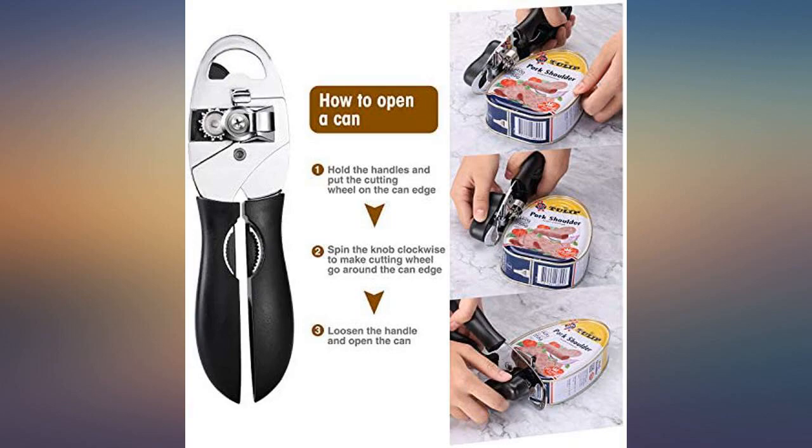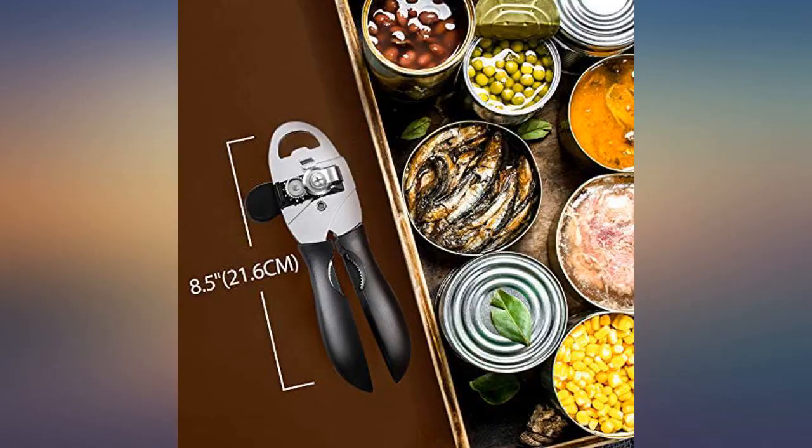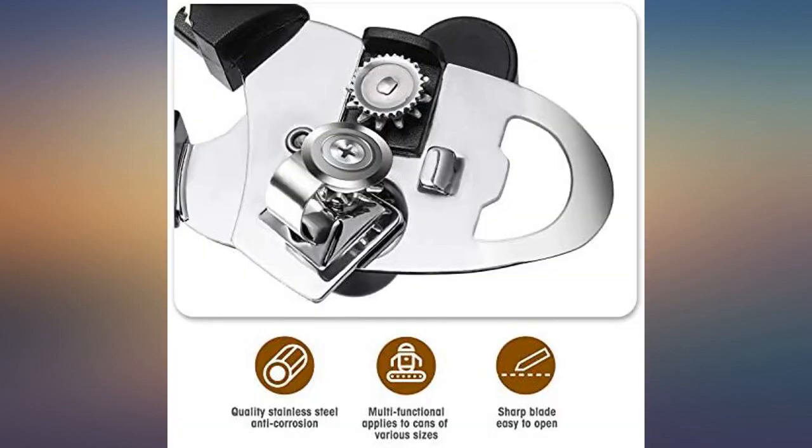I don't use that many canned products, so it took a while to realize that this is a piece of junk. It doesn't open any cans, and when I tried to use it for tomato sauce, it wouldn't open all the way and I had tomato sauce everywhere. Just a piece of junk — don't buy this trash.